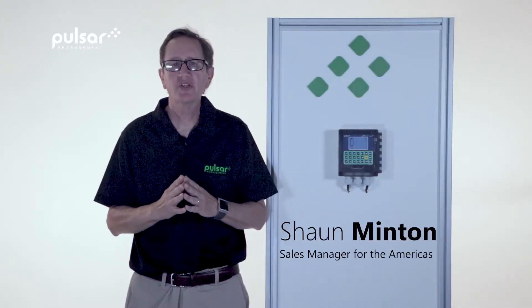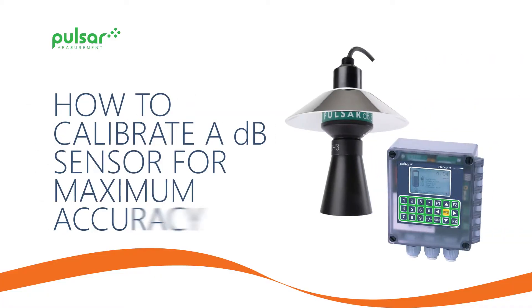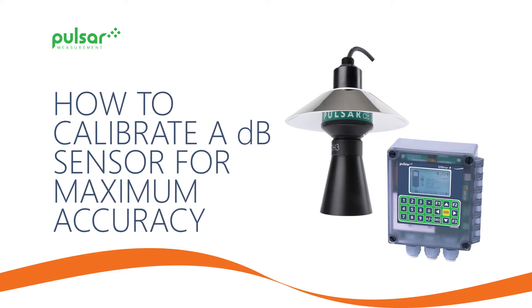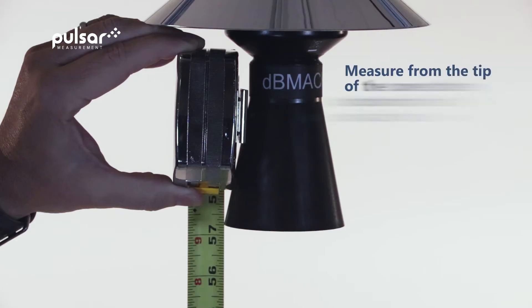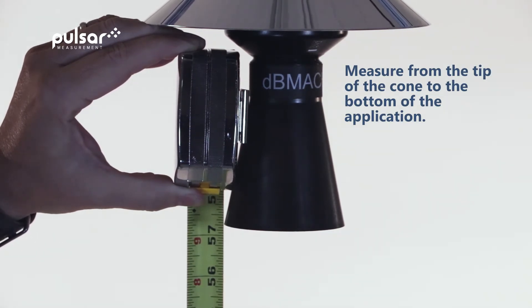Hello and welcome to Pulsar Measurement Academy. I'm Sean Minton and in today's how-to video, we'll show you how to calibrate a DB sensor for maximum accuracy. To begin this measurement, we'll measure from the tip of the cone to the bottom of the application. This measurement is extremely important.